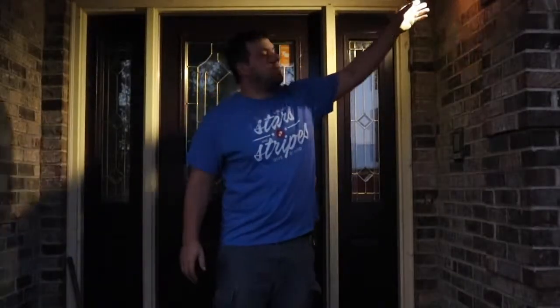Sensing the motion — it has a pretty wide angle. Make sure to click the link in the description and get yourself a motion sensor light to put at your front door. Thanks for watching and have a great day.